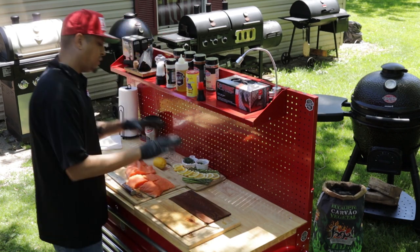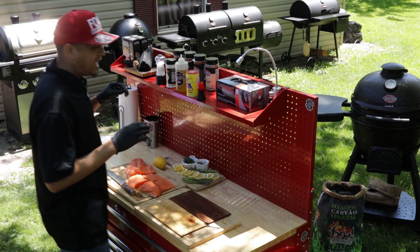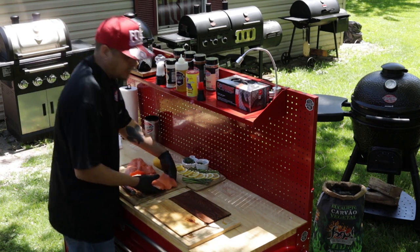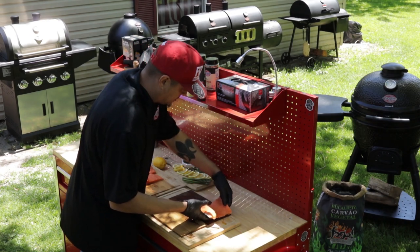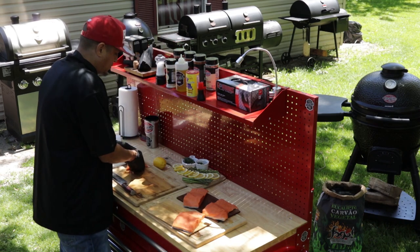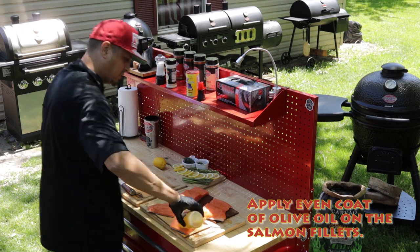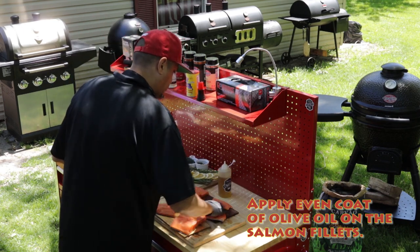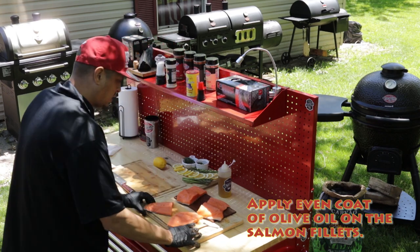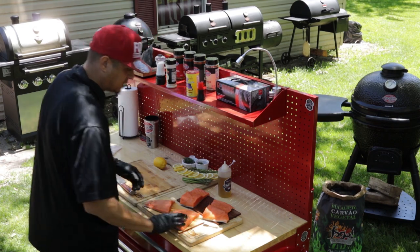We're gonna take our fillets, put them on here, and then we're gonna get it all seasoned up with lemons. I have dill, I have parsley, and then I also have parsley butter. So let's go ahead and get these fillets on here. It's okay if they're coming off the boards a little bit — that is perfectly fine. Just take your olive oil, put it on there, rub it on nicely, nice even coat. All you're really doing is applying this so the seasonings can stick nicely.